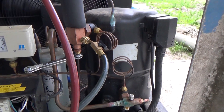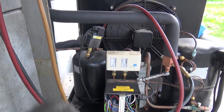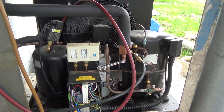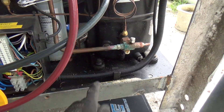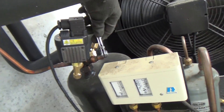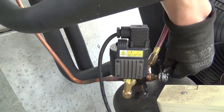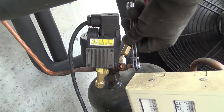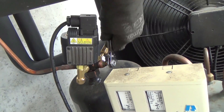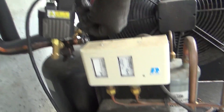Run it a bit so the compressor gets nice and warm, get all the gas out of the oil. I'm going to pump it down. It's been running long enough now — that coil's nice and warm. Shut the receiver. Let's try again.